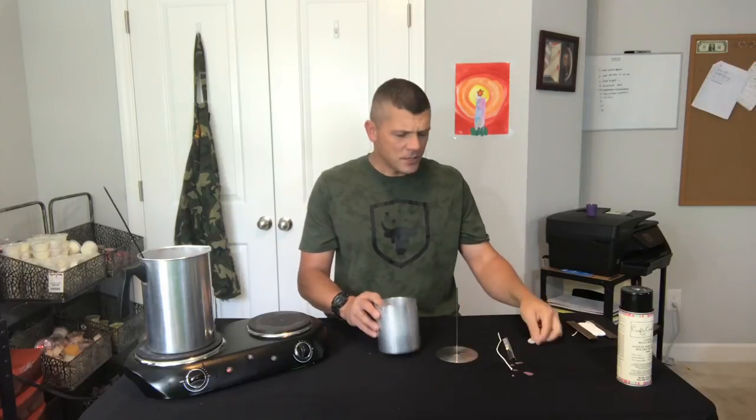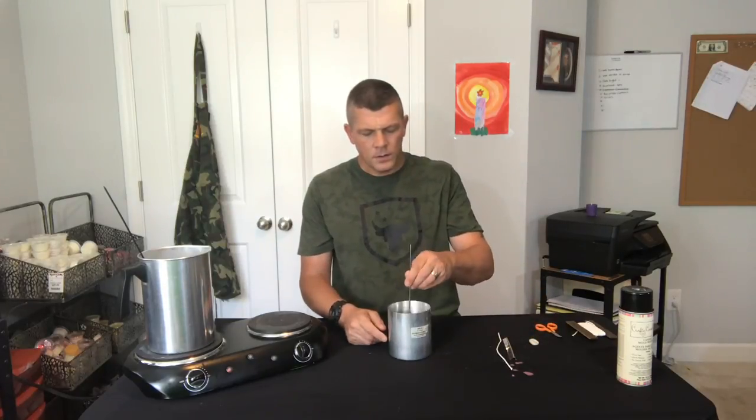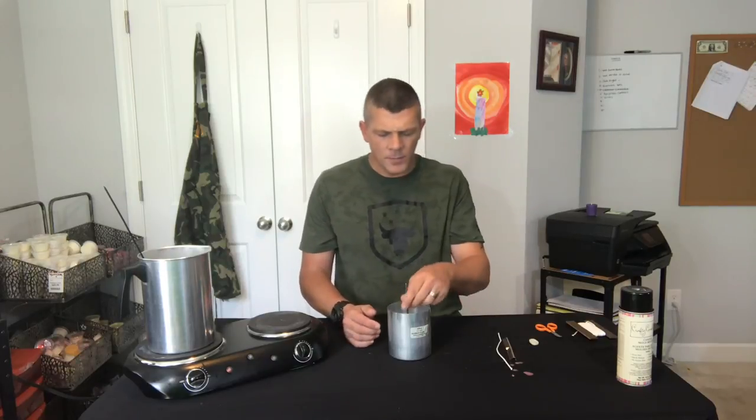Before we wick this candle, I'll show you one more wicking option — that is the wick pin. All you're gonna do to use that is just plug the hole at the bottom with some mold putty. Drop your wick pin in, go ahead and pour the candle. Once it unmolds you pull that wick pin out and you can feed your wick up through the bottom. But a lot of people aren't gonna have those, so we're gonna keep it pretty basic for this tutorial.